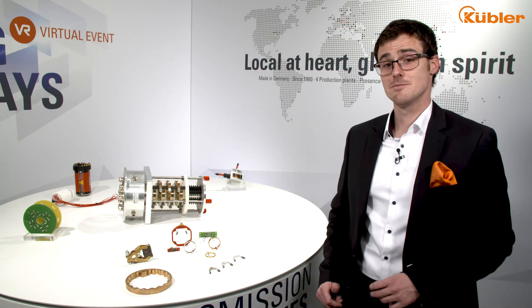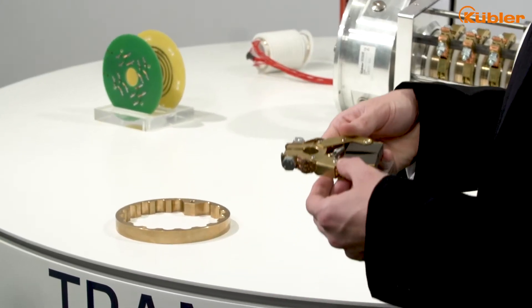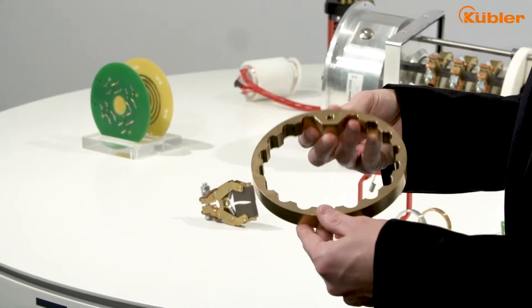For our slip rings we use the best components on the market. Power is transmitted by a combination of copper or silver graphite for the brush block and brass for the ring.